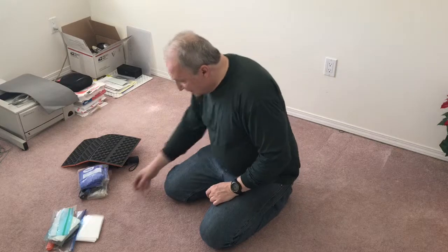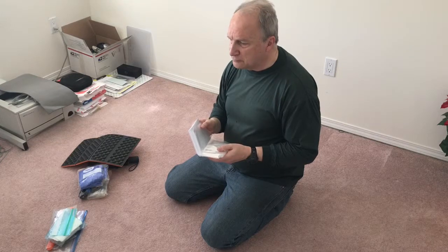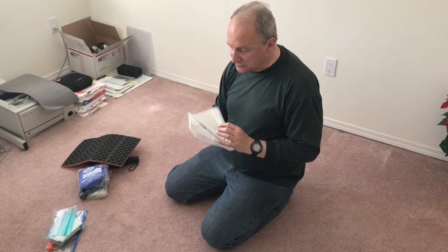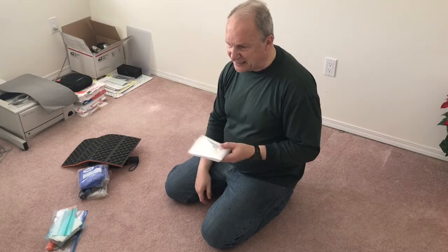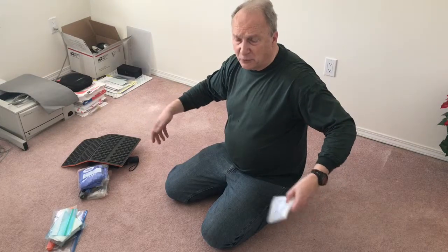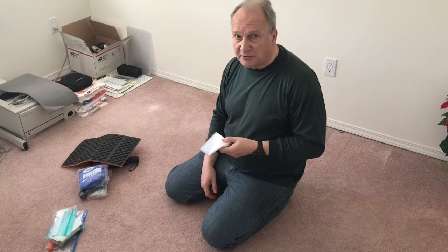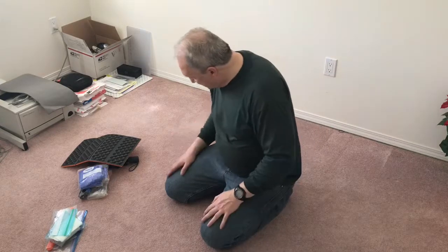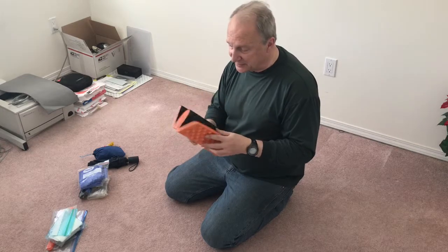Here's my ground cloth — it's the polypro window insulation material that heat-shrinks to give a vapor barrier. They're apparently very tough. This one is cut to about seven feet long by three-and-a-half to four feet wide — one quarter of the original sheet, so I have three more for other camping trips. I also have the usual seat pad — not the fancy ultralight type, but it'll do the trick.